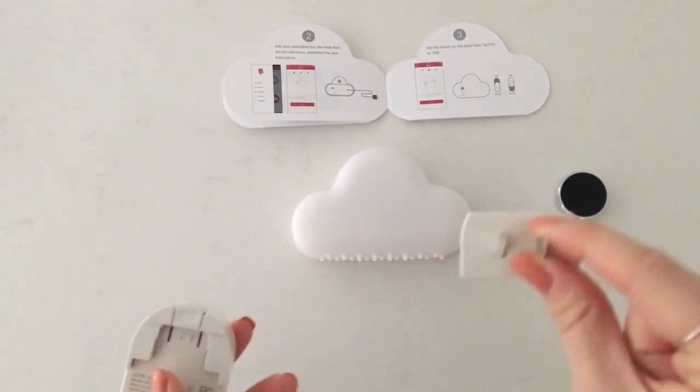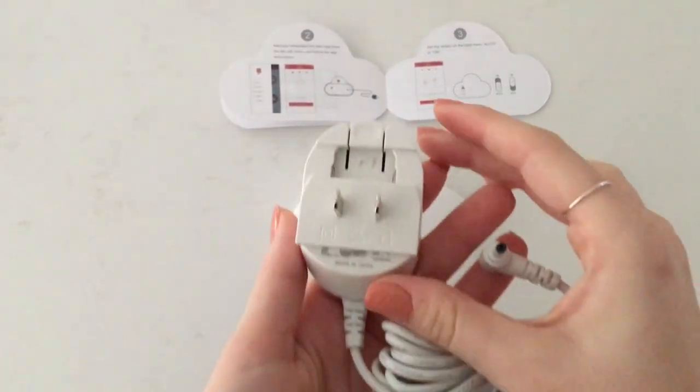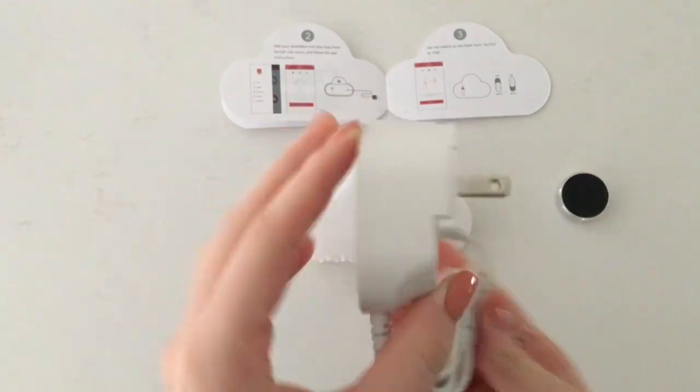Simply assemble the plug, then connect it to the main hub device. Once this is complete, we will return back to our device app for further instructions.